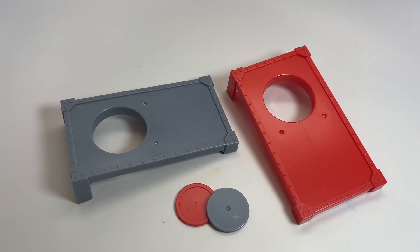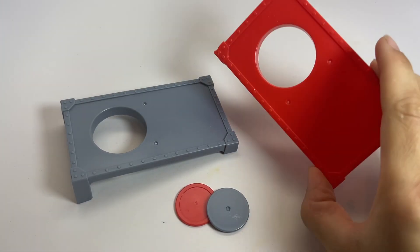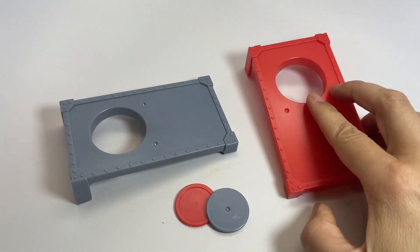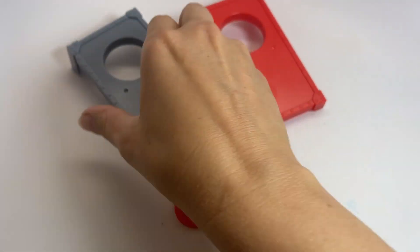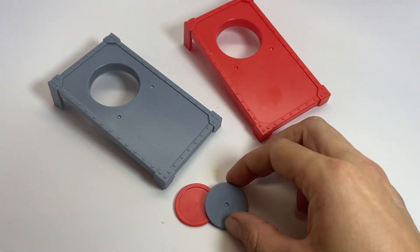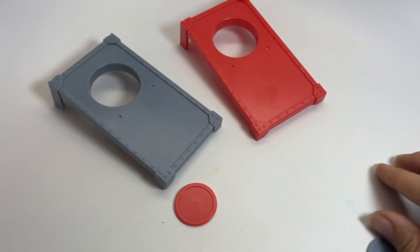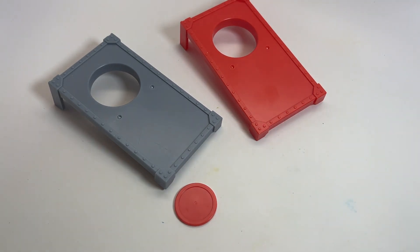Here is a cute little desktop sized cornhole game. You get two plastic little ramps that when you set them down have a hole on the inside, and then two plastic coins. The goal is to basically try to throw the coin and bounce it in.